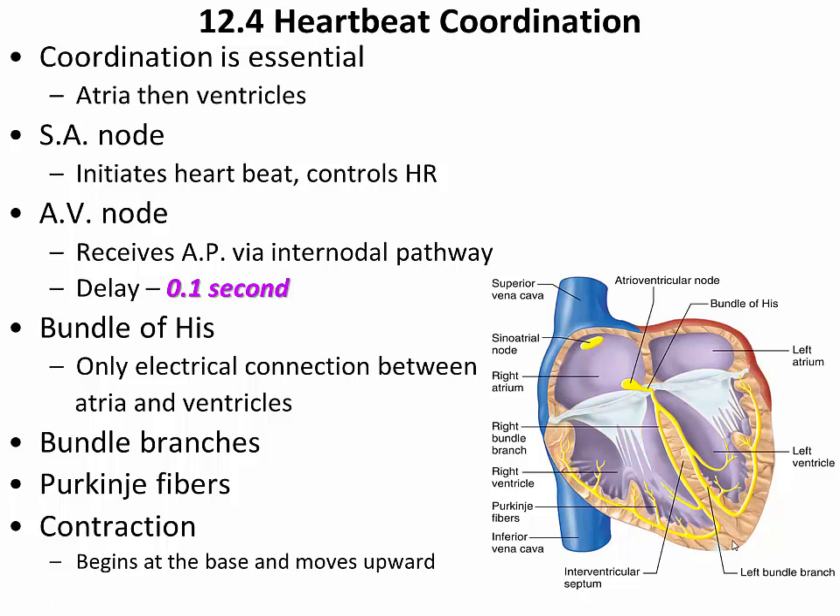Contraction of the ventricle begins at the apex of the heart — down at the bottom — and makes its way upward. This is adaptive because the exit openings of both the left ventricle and the right ventricle are located on the upper end of the chambers, going to the aorta in the case of the left ventricle and the pulmonary trunk in the case of the right ventricle. The contraction of the heart is compared to squeezing a tube of toothpaste from the bottom upward, pushing blood up toward these exit points.